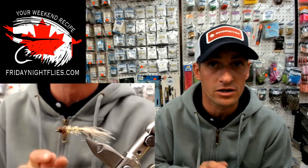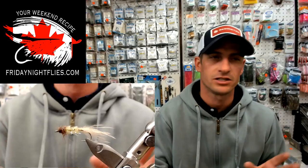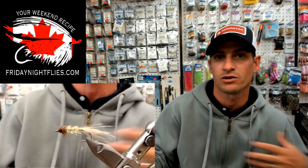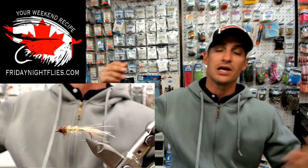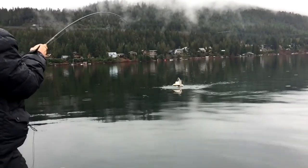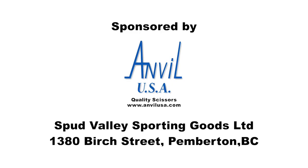I'm Boulder — thanks for watching us. Don't forget to check out our Facebook channel, our webpage FridayNightFlies.com. Going forward, send out the news that we have our own channel. As Brad was mentioning, we're outsourcing more and more information and tiers, and it's all going to be getting flooded into this new channel. We're going to have not just the fly tying, but fishing videos, tips, and product reviews as we go forward. The more people that participate and subscribe, the better the channel is going to get. That's Boulder, signing out — keep them wet, happy fishing.